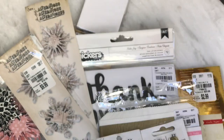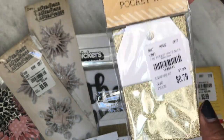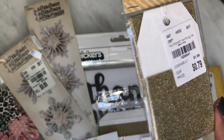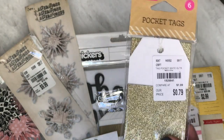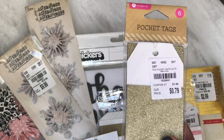The last thing I found was pocket tags — they looked like that. They were 79 cents and I think there are six of them, super cute, already pre-made with that pretty glitter paper. That is my quick Tuesday Morning share. I hope you guys get lucky — happy shopping! Leave me a comment and I will see you in my next video. Bye for now!